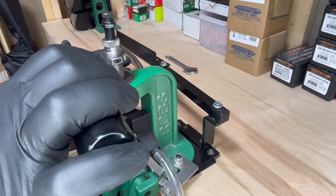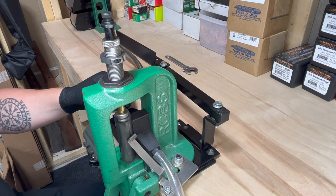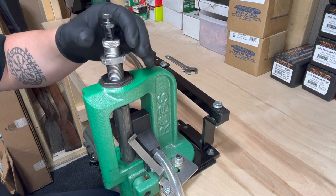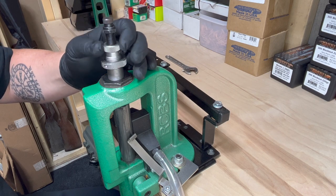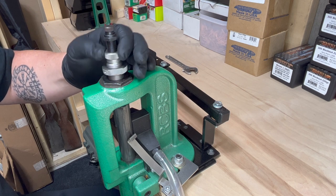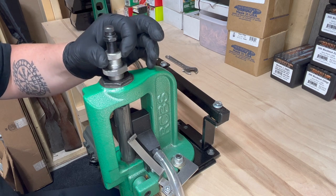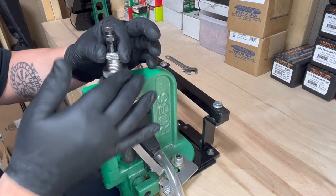But this is for demonstration purposes only, so that's why I'm doing it this way. I'm going to run the ram all the way up to the top. I'm going to screw the die down until I touch the mouth of the case. Once I feel it touch the mouth of the case, I'm going to turn it back one full turn and lock the locking nut.